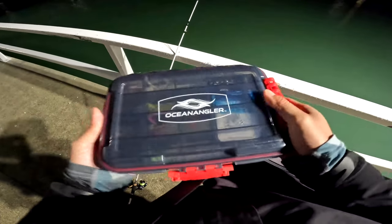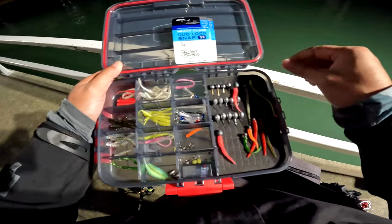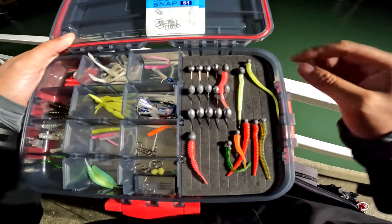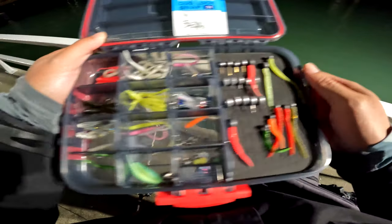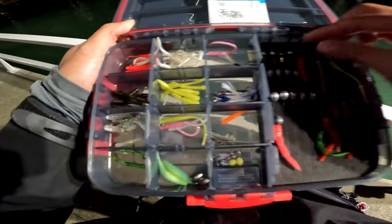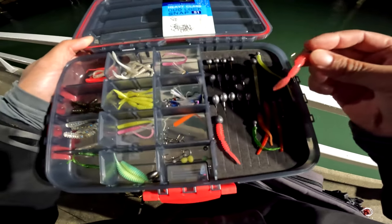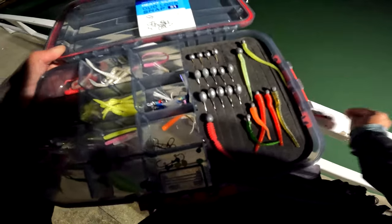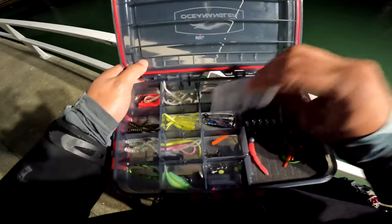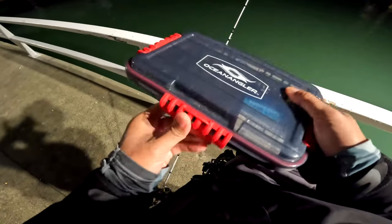This is a good tackle box for storing RG stuff. Got heaps of tackle here - you can see it has the jig heads nicely aligned in this foam, and then all the mini soft baits over here in their own compartments. That's to prevent different plastics from melting each other. I'll start with that pink one again.